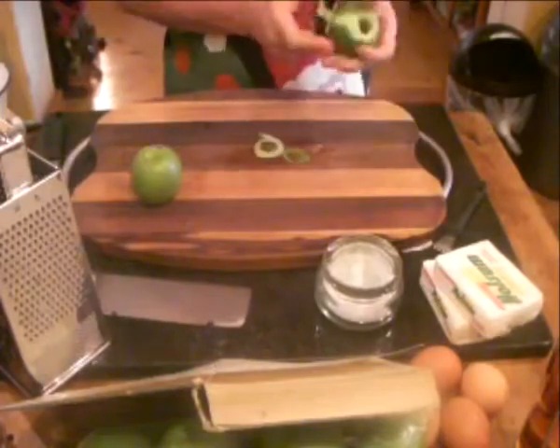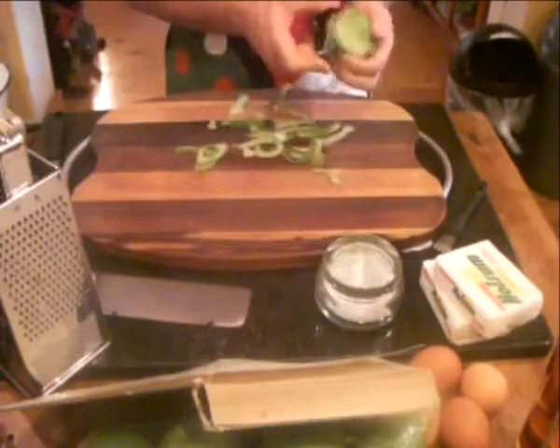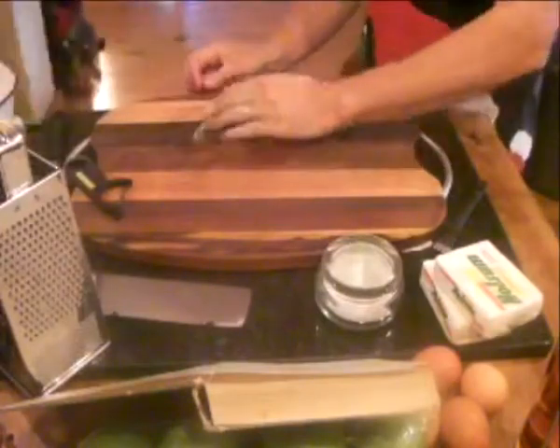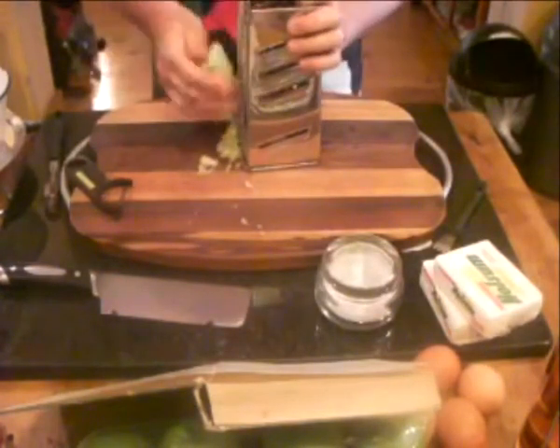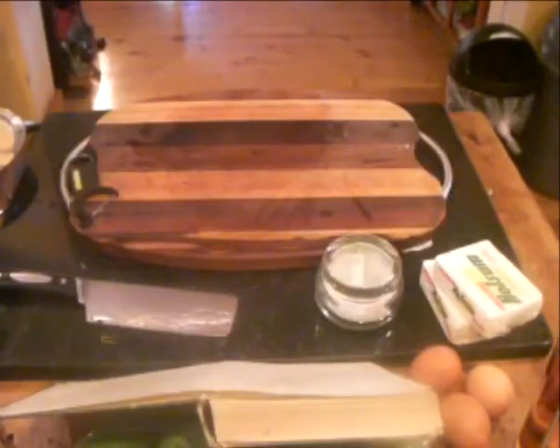Now we're going to do the wet fruit — apples and carrots and the juice of one lemon with the zest. I prefer to grate it fairly finely; it just gives you a nicer result in the Christmas pudding. I'm doing an experiment trying for a lighter Christmas pudding, so I've left out the molasses, which is basically black syrup.